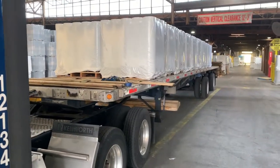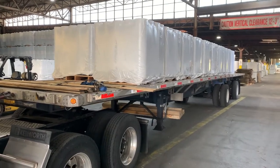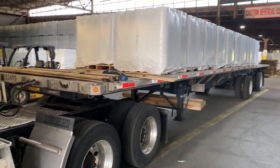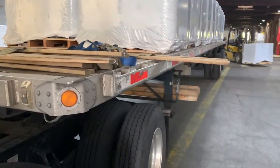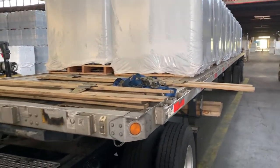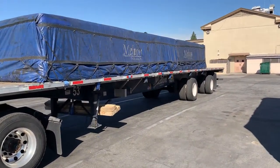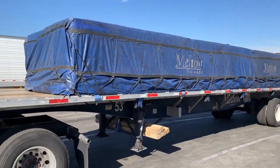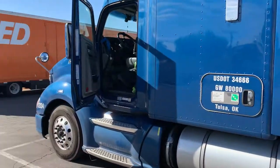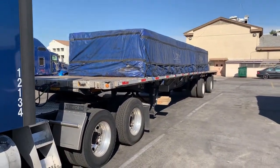Here I am at the shipper after my 34-hour reset. I've got to use these V-boards, secure it, and then tarp it. Going to New Mexico. Tarp is done. Let's see how the wind handles it and how the road treats it.